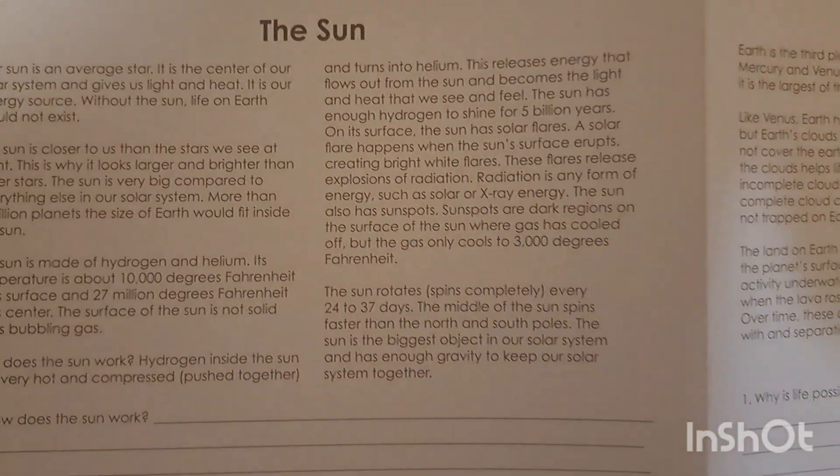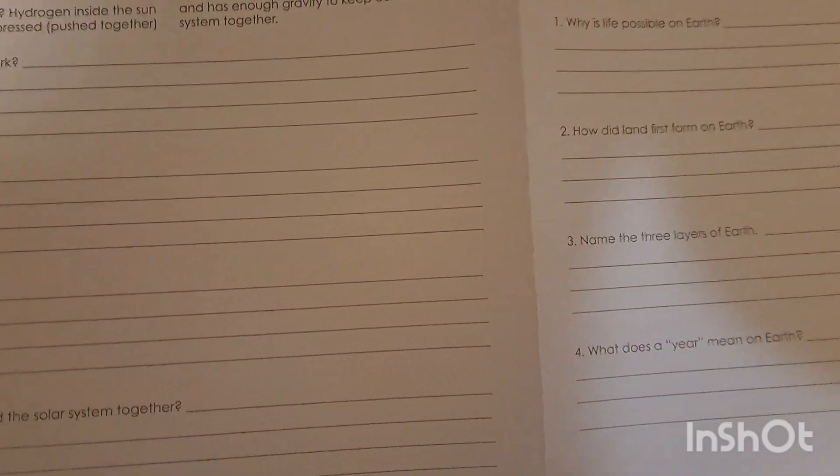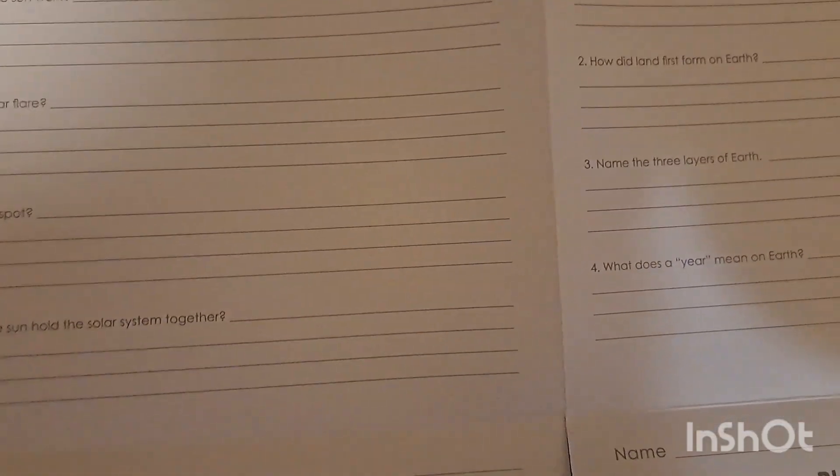The solar system poster has planet review, the moon, the sun, and the earth on it. I love that it has these extra bits of information and the questions. I'm just going to hang up the solar system one somewhere and show you what that looks like.